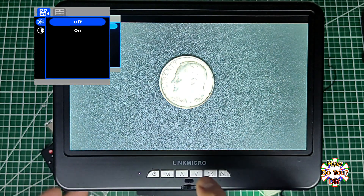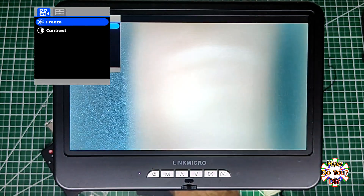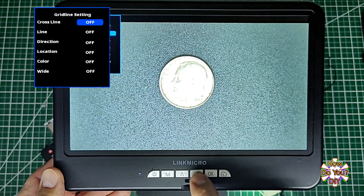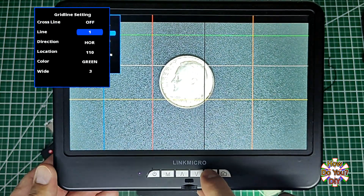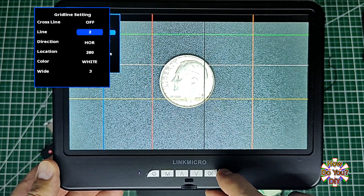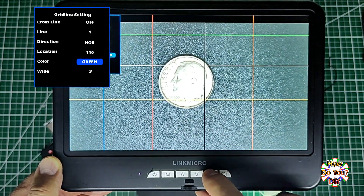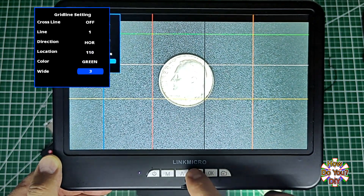Freeze is kind of like pressing pause when you turn it on. Pressing the M button from here takes you to the second set of menus. When you turn Line on, you have eight lines on the screen — you can only see seven because one has the color set to transparent by default. Any of these eight lines can be adjusted: you can make them vertical or horizontal, change their location on the screen, the color of the line, and even how wide the line is. Use these two buttons to scroll forward and backward through the different settings.